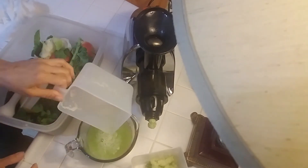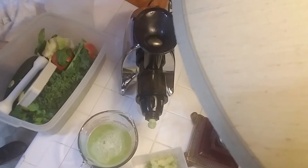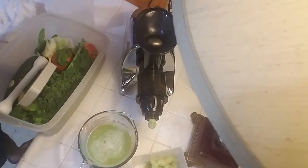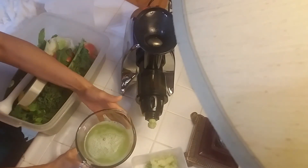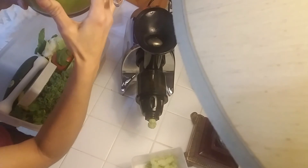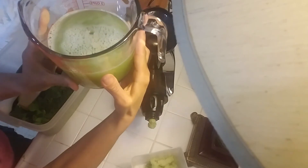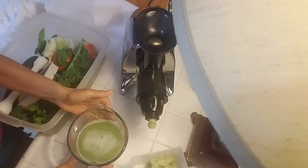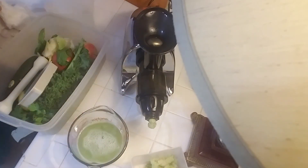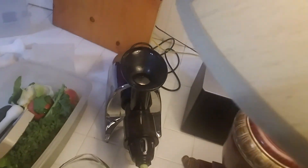Beautiful deliciousness — scrumptious! So let's see: that entire stalk, and you could see those were kind of big sticks of celery — this made just about 20 ounces, a little bit over 20 ounces. So more than 20 ounces right there. I could have done a little less but hey, that's going to be great — it's going to be perfect.